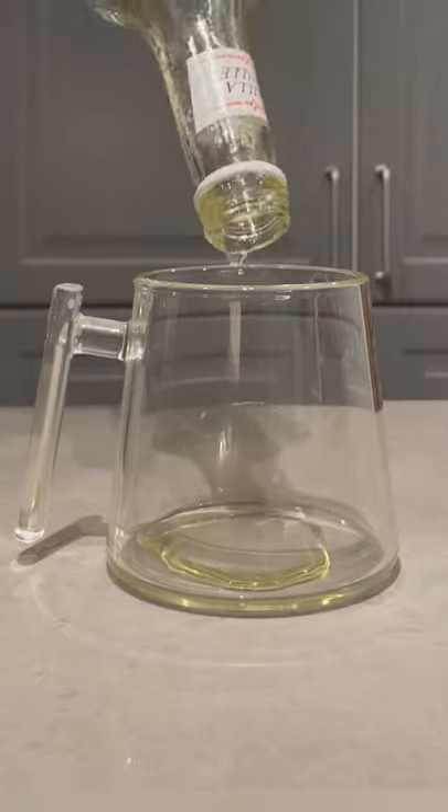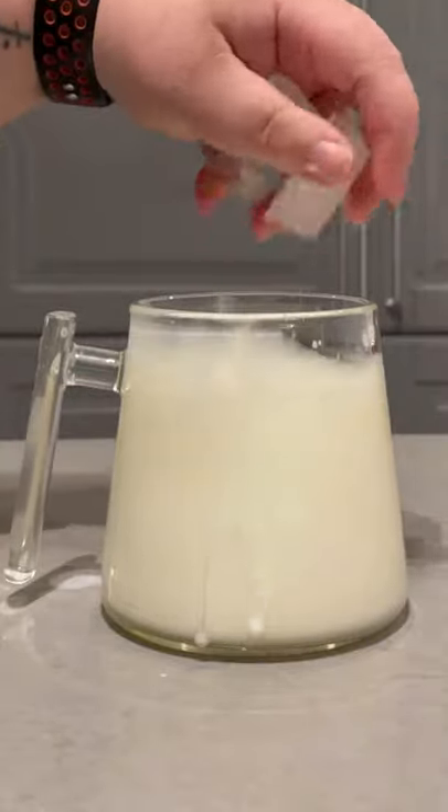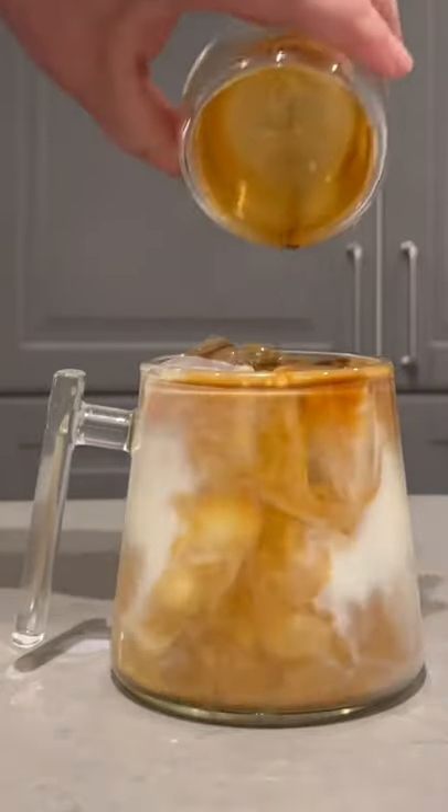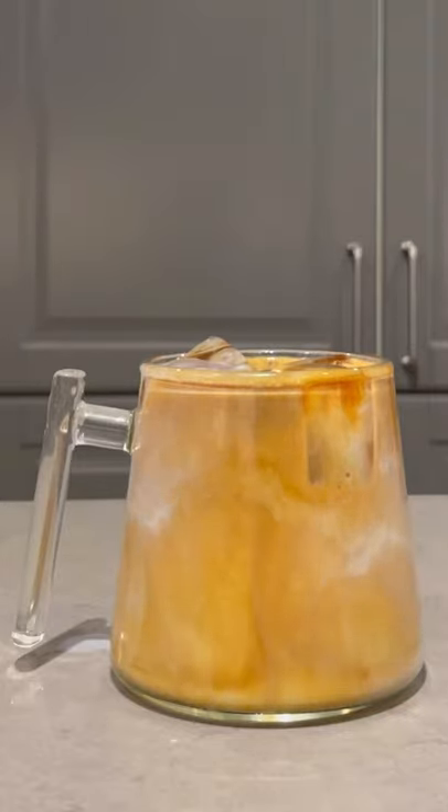Add half an ounce to one ounce of vanilla syrup. I like to fill my cup three quarters of the way up with milk, and then you're going to want to throw in some ice cubes for the ice part. The most important part is to add in a double shot of your favorite espresso. I'm using my new mystery blend, which is perfect in this drink.